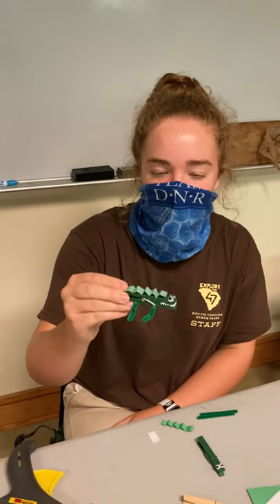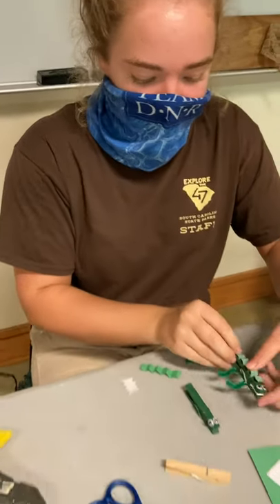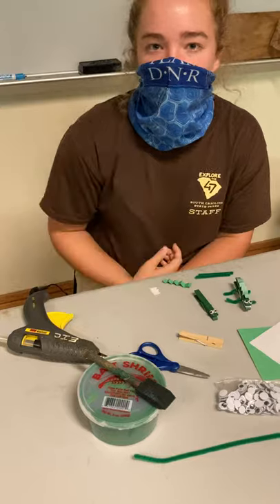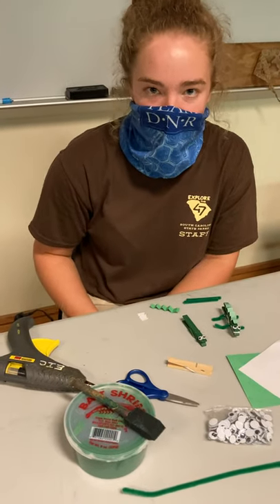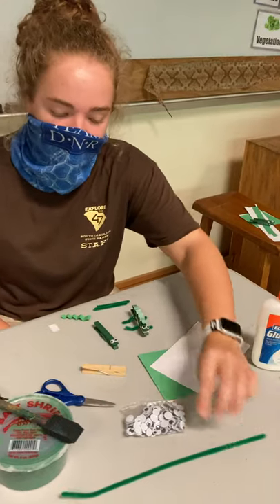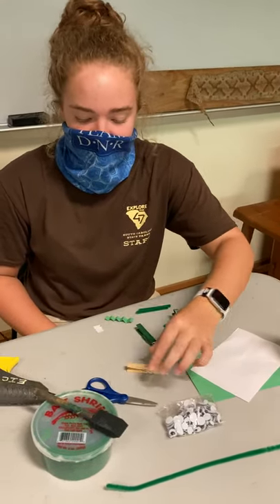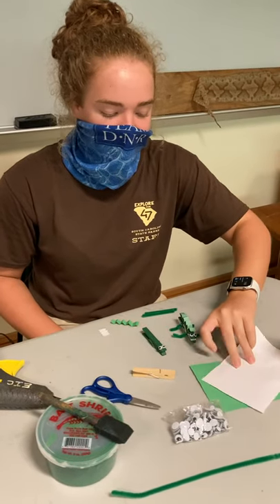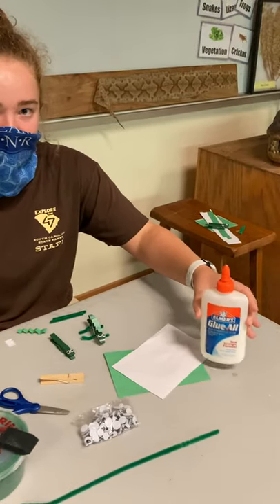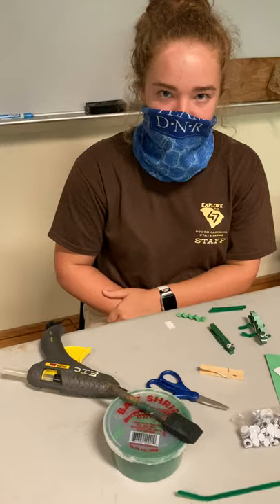For our craft today, we're making a little alligator out of a clothespin and some other supplies. For supplies, you'll need some green paint and a paintbrush — if you don't have paint, you can also use a green marker. You'll also need a green pipe cleaner, some googly eyes, a clothespin, some scissors, one piece of white paper and one piece of green paper, and also some glue. You can either use Elmer's glue or hot glue, which we'll be using today.